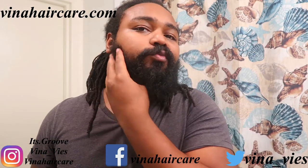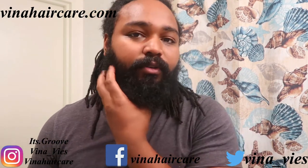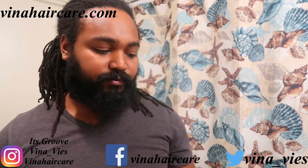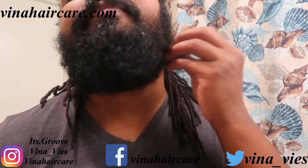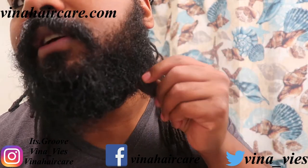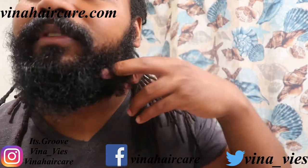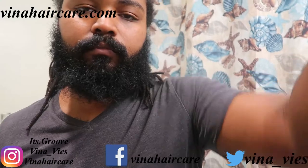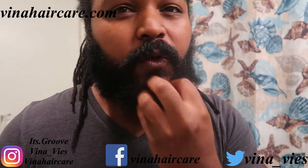I've been growing this beard out for about three months. Sometimes I shave it down when it gets too crazy because it'll be hot. So I shave it down low, let it grow back again — I like the beard on front. As you can see right now, I ain't washed my beard in a minute, so the texture is kind of nappy. It's hard — I can't even run my fingers through it, it gets tangled up.